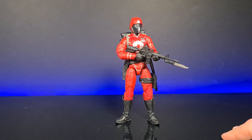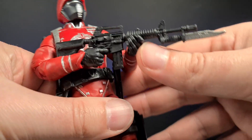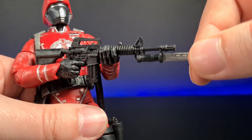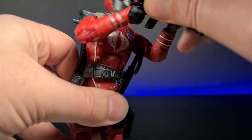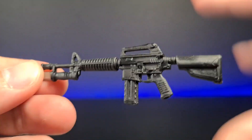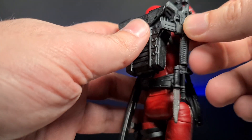First of all, his accessories — he has absolutely oodles of them. He has an M16 and he holds it really nicely in both hands. His hands are slightly hard to get into the grip but once it's in place it's fine. You can see all the detail — there's a bayonet on the end, not removable, but painted in silver. It's all done in a really nice black plastic, no stupid grayness — it looks really cool.